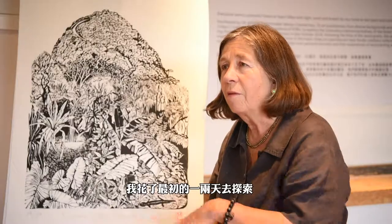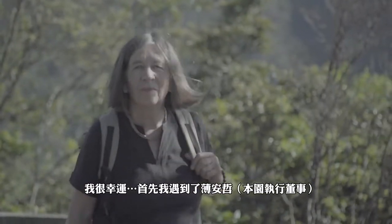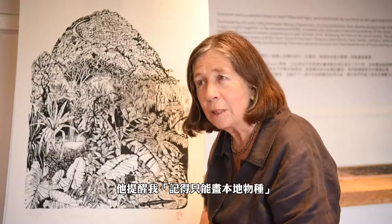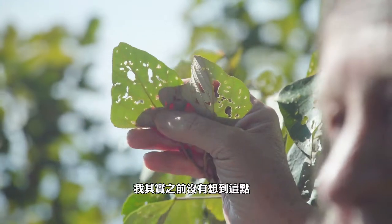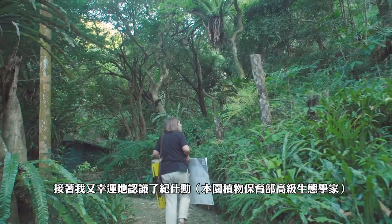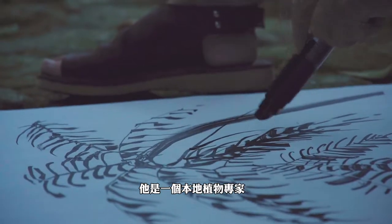I spent the first couple of days exploring, and then I was lucky enough to first bump into Andy, who said 'don't forget native species only' — which hadn't occurred to me. And then I was also lucky enough to meet Stefan, who is an expert in the native flora.